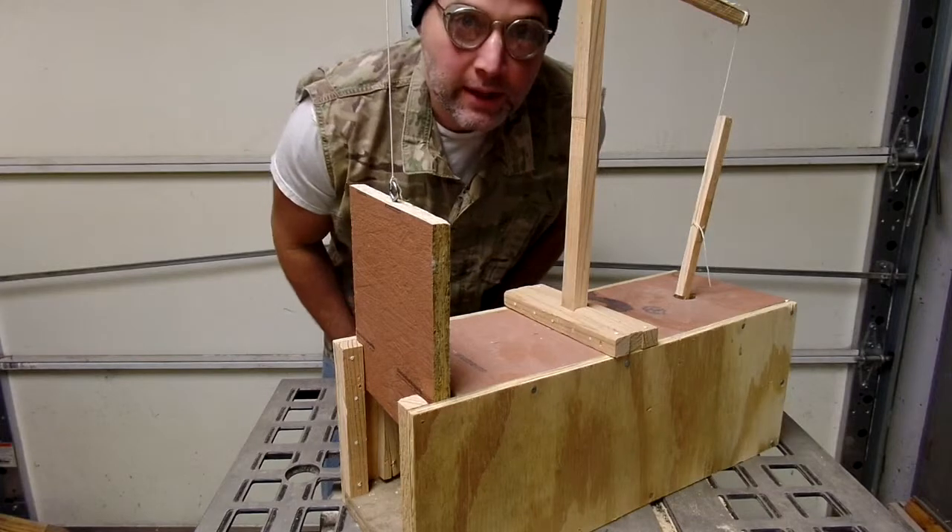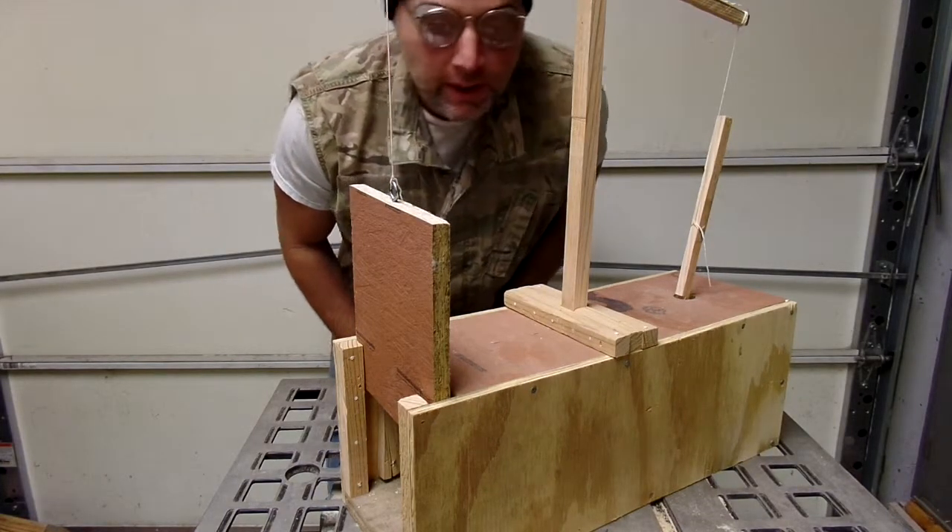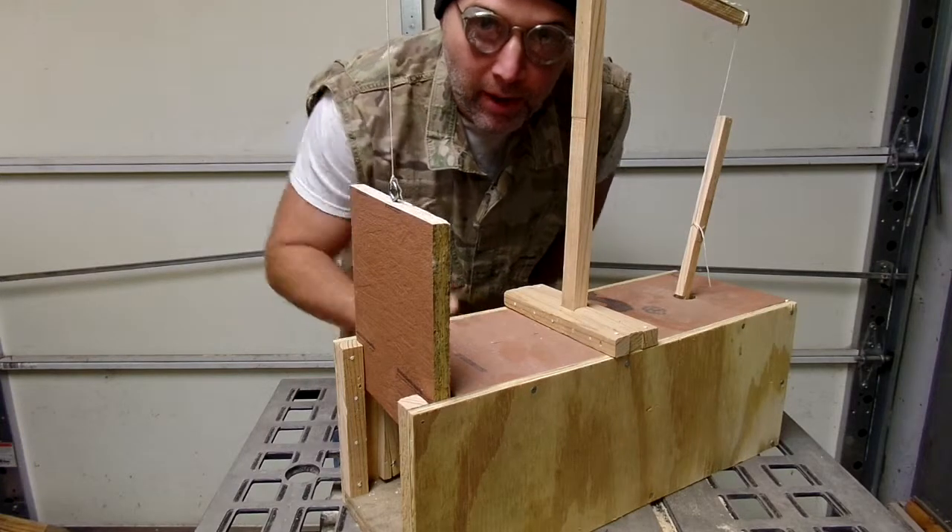Welcome to the driveway. Today we're in the workshop — we're not in the driveway, we're just inside — but I wanted to show you how to make this rabbit box.